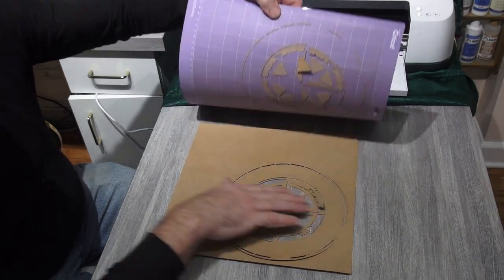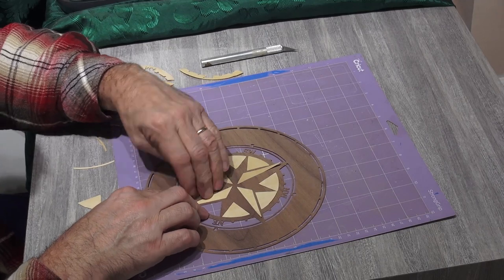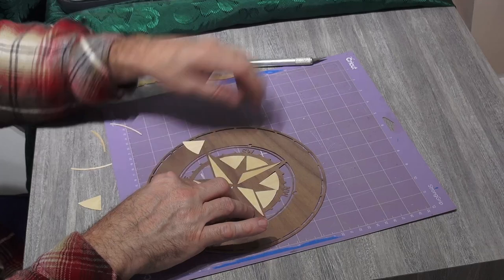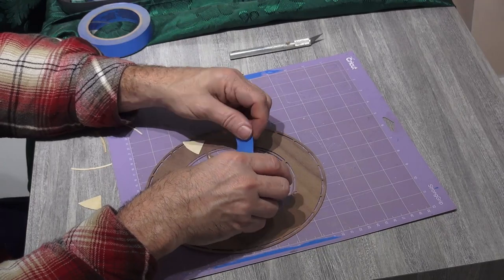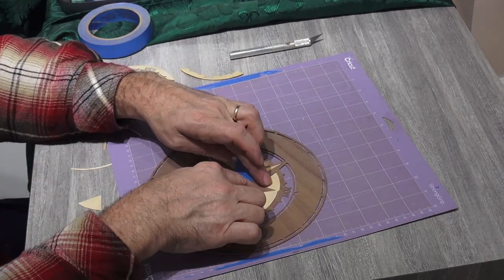Once your pieces are cut, it's time to start inlaying them into your clock face. Carefully remove all the cutouts without damaging any parts — some parts might need help from a knife. Place the clock face down on the deep stick mat and fill in the cutouts with the contrasting veneer. The very small cutouts I will just leave empty; the wood below will be visible. Once all the parts are in place, tape them with the painter's tape and carefully remove from the mat.